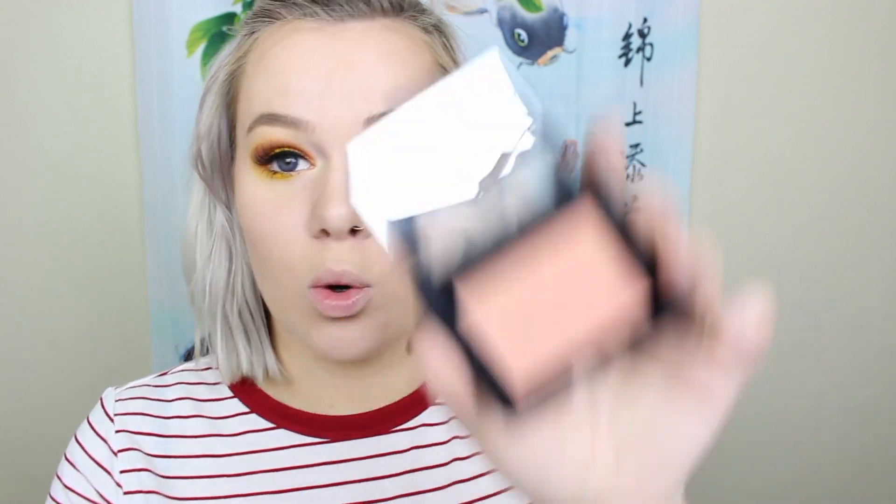Okay so I finished both of my eyes and I already did my contour and everything in my base routine — you can go see it. For blush I'm gonna do something pretty warm since this whole look is really warm. This is the ELF Studio blush in Candid Coral. I'm gonna use the Real Techniques duo fiber contour brush to apply it to the backs of my cheeks — that's where I usually put my blush because I feel like it just looks the best on me.